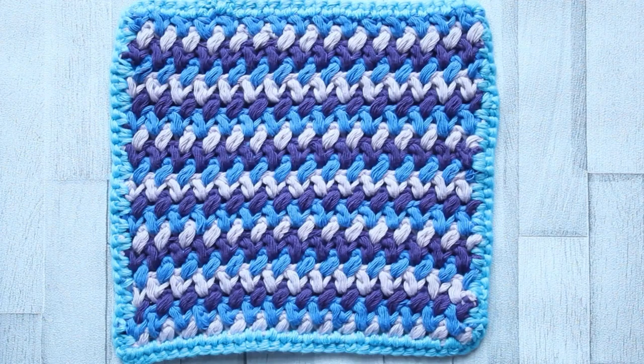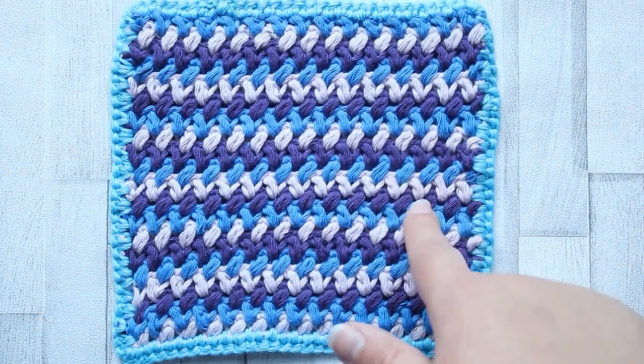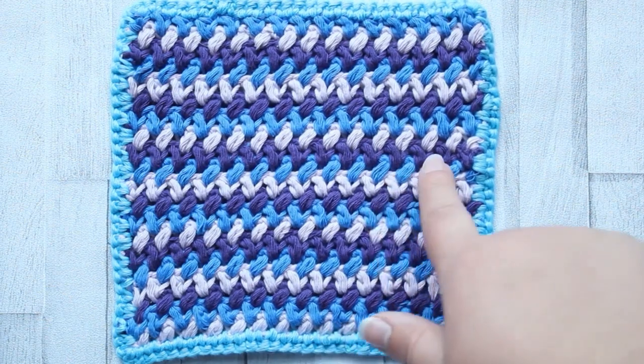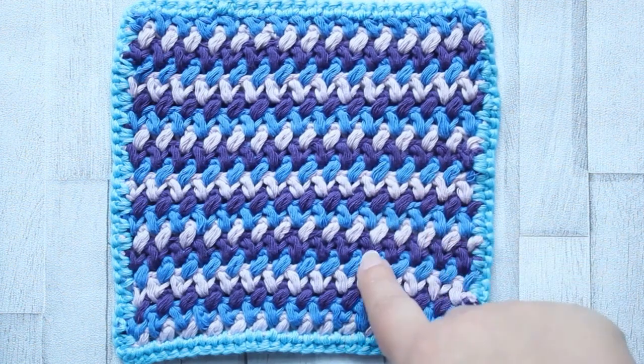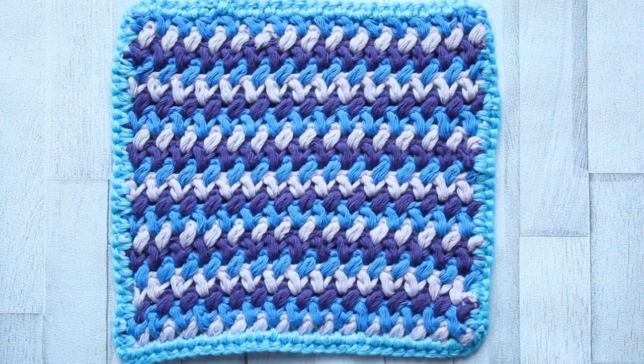Welcome to the next square of the 50 stitches crochet along. Today we're making the mini bean stitch, also called the Elizabeth stitch. It makes these little beans, like little tiny puff stitches, in a lovely zigzag pattern. So how do we make it?